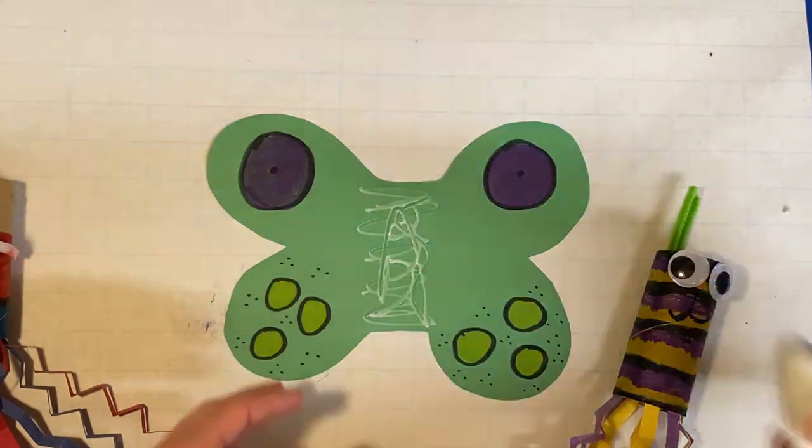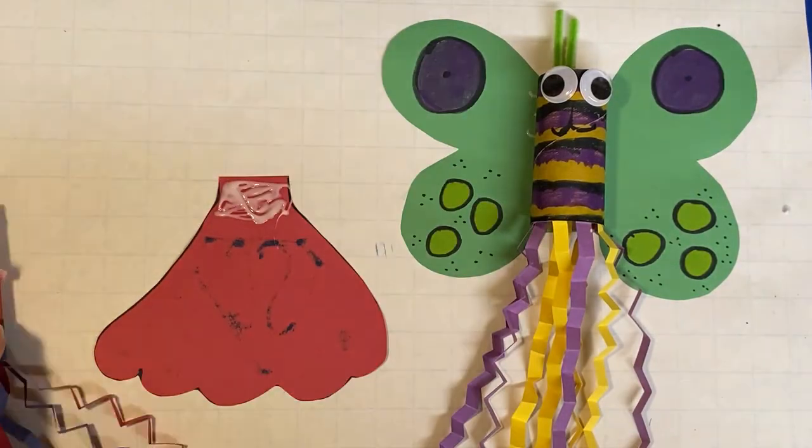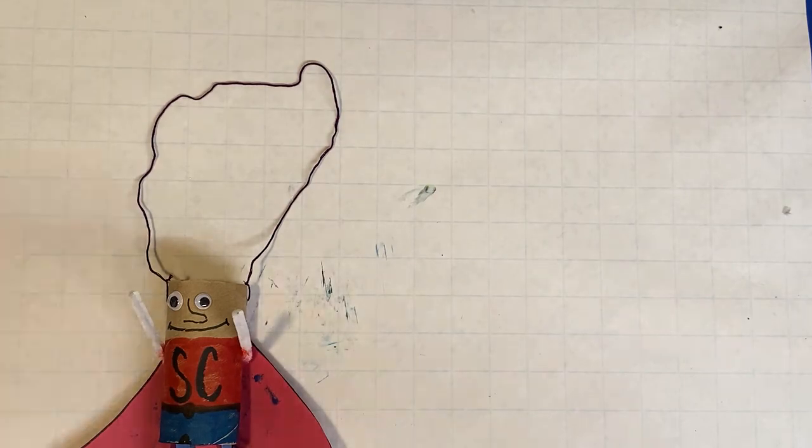Now, carefully glue your decorated roll onto your decorated construction paper. Have an adult help cut two holes on opposite sides of your roll and tie a piece of string for hanging.